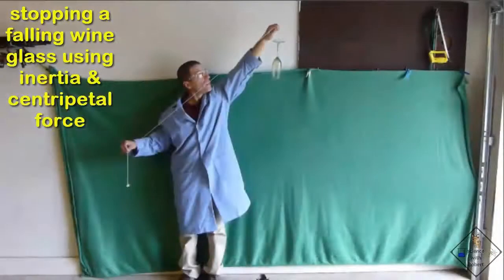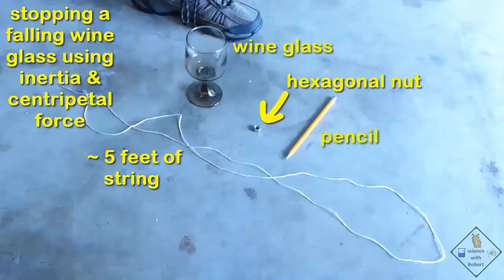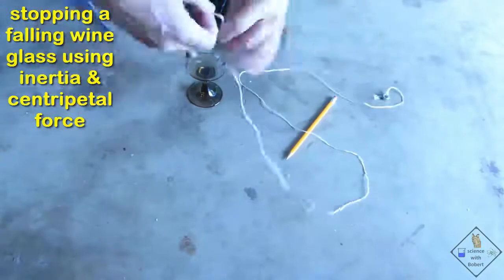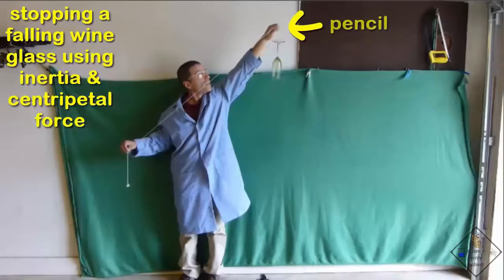Let's use centripetal force and inertia to see if we can stop a falling wine glass. Dr. Smith has a 5-foot piece of string, a hexagonal nut, a wine glass, and a pencil. You may want to use more or less string depending on how tall you are. He first ties a hexagonal nut on one end of the string and the wine glass on the other. He is now hanging the wine glass over the pencil and holding the hexagonal nut with the other hand. When he lets go of the nut, the wine glass falls to the ground — but will the wine glass break?